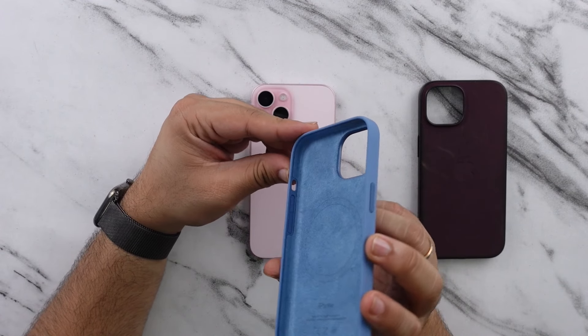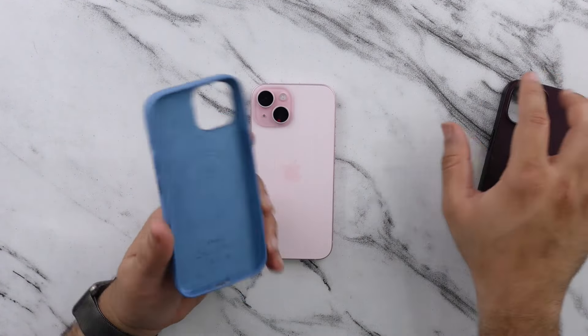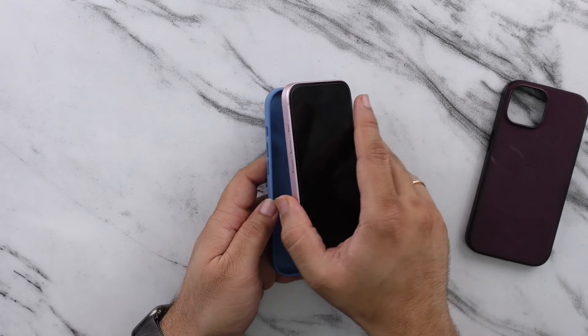There are no little bumps for impact absorption, so that is missing here. But having used other Apple cases that don't have that impact protection, I've never had any damaged phones while using Apple cases, so I don't think that's much to worry about.